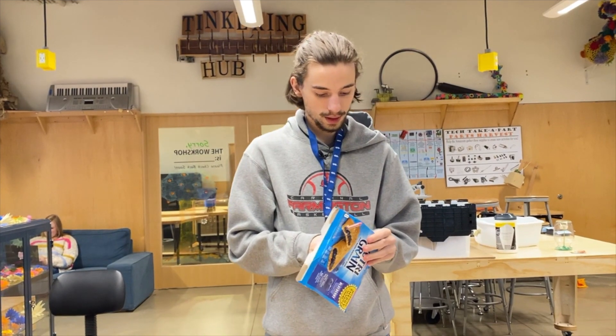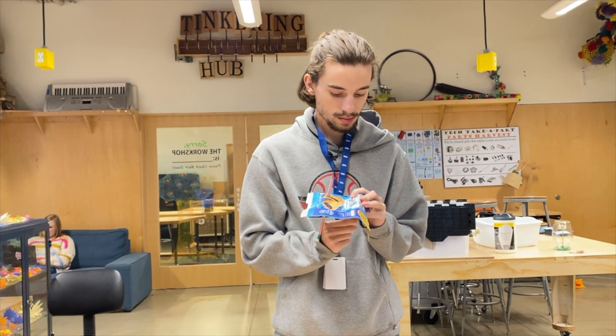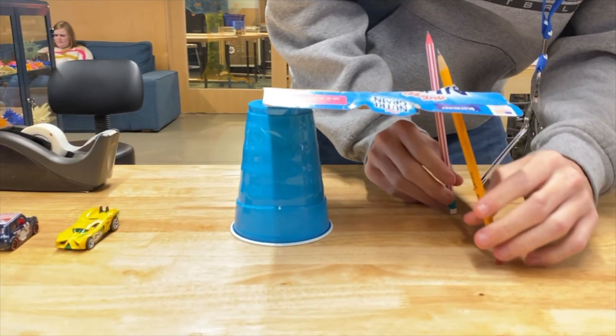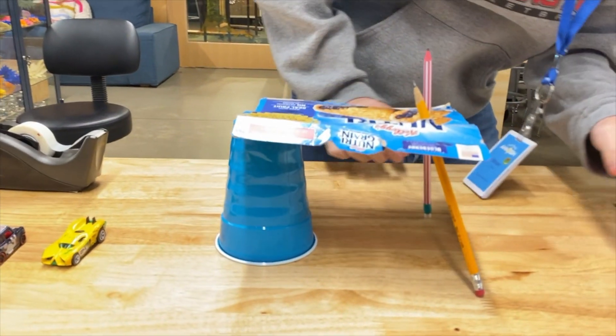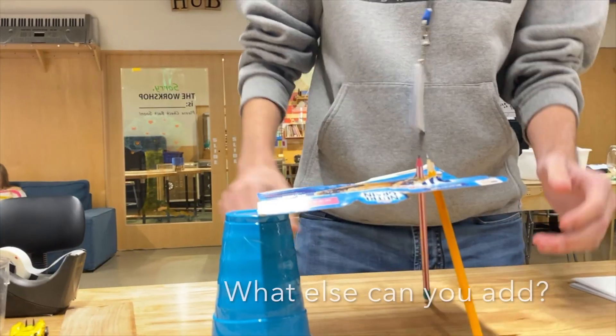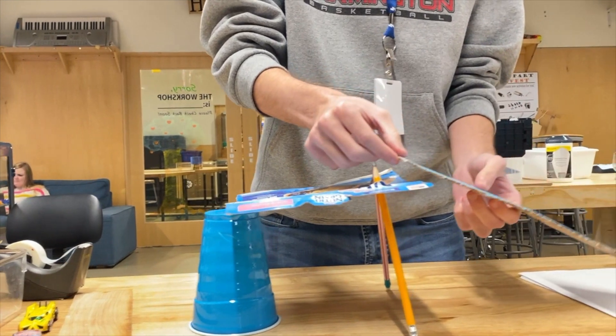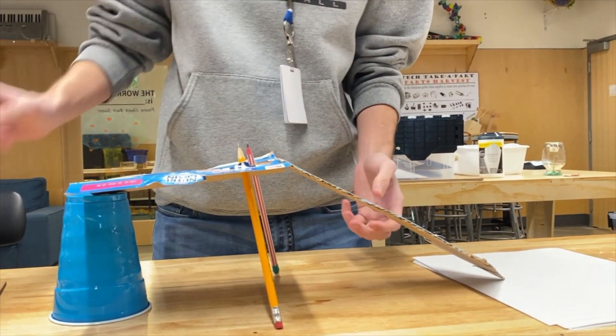First let's get our pencils in place to support our bridge and make sure it doesn't fall down, and then just attach it to the other side. If you want, you can add even more to it — you can decorate it, you can put ramps on for the cars to drive on and off of.